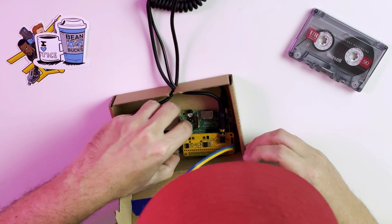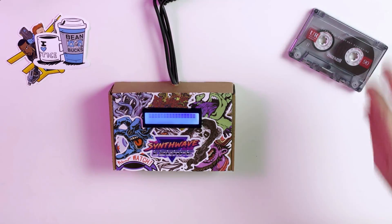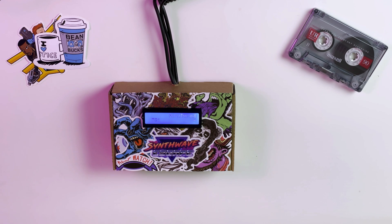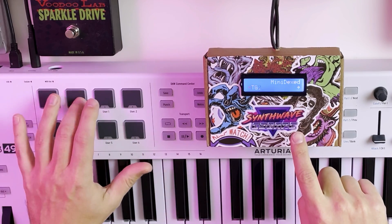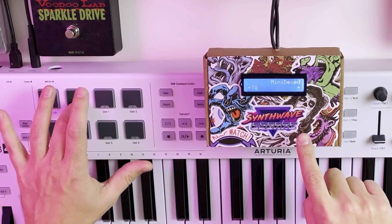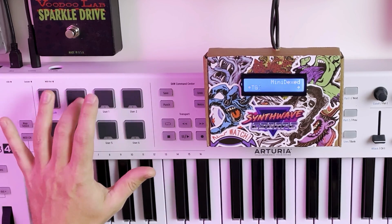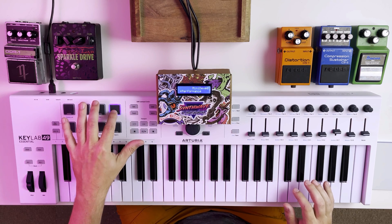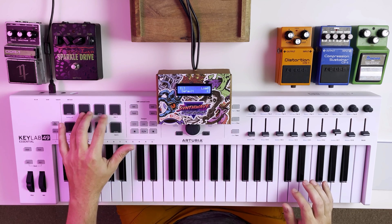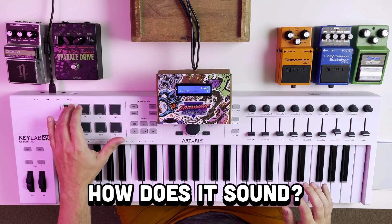Now we can insert our microSD card into our Raspberry Pi, and when we power it on, it should boot straight into Minidext. And there we go. If we've set up everything correctly, then we'll see this screen. To navigate, I'm using the pads on my MIDI controller that we just set up in the minidex file. You might have to recompile a few times until you get it configured just how you want. Here in the menus, you can change all of the parameters, switch between performance presets, or change between different voices. Now let's hear how our cardboard FM synth sounds.